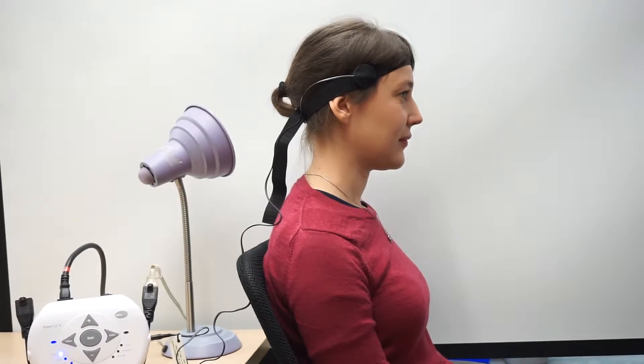Today we're going to talk about the Enabling Devices Tilt Switch, which is model number 990 on the Enabling Devices website. Here we have our user sitting in front of us with the device actually mounted.